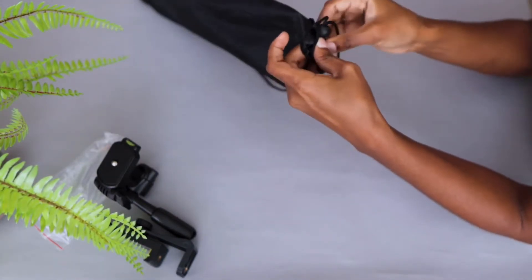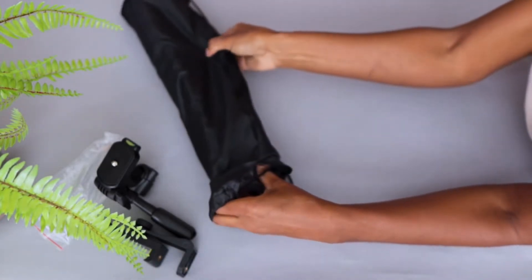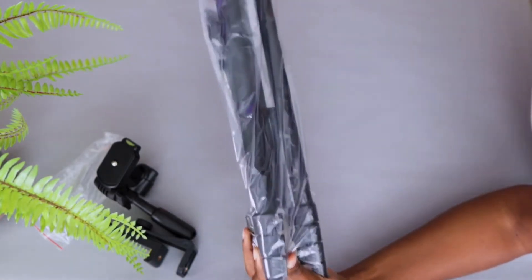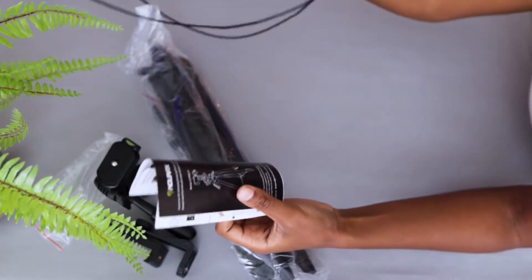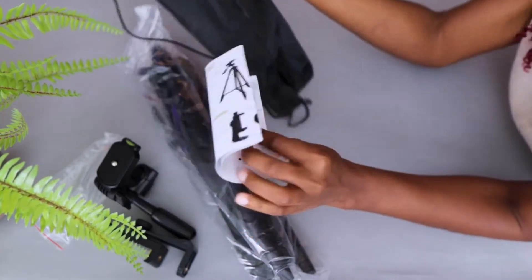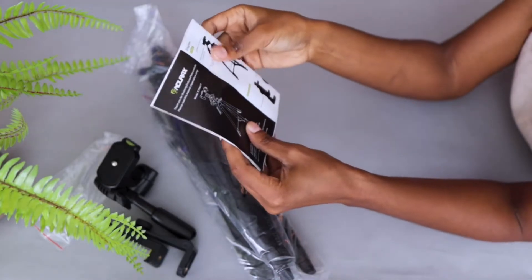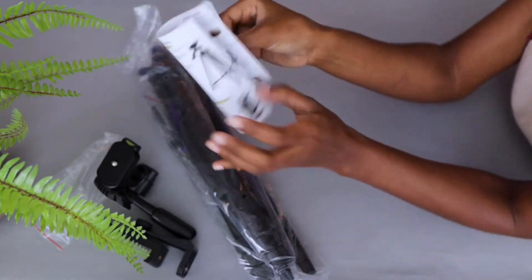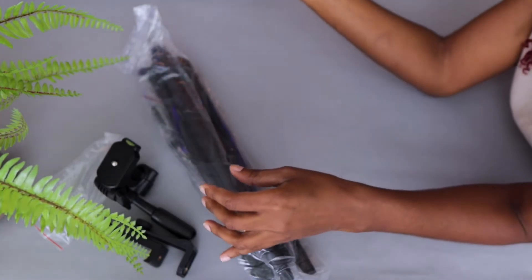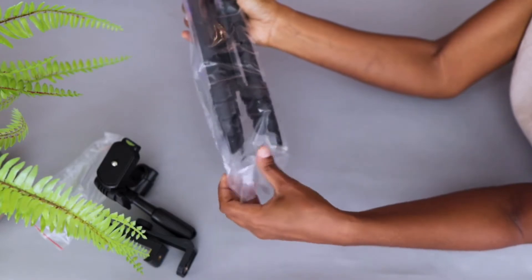Let's open the tripod bag and see what's inside. Here you have your instruction sheet and infographic on how to do everything, which most people don't need really. And here is your tripod.